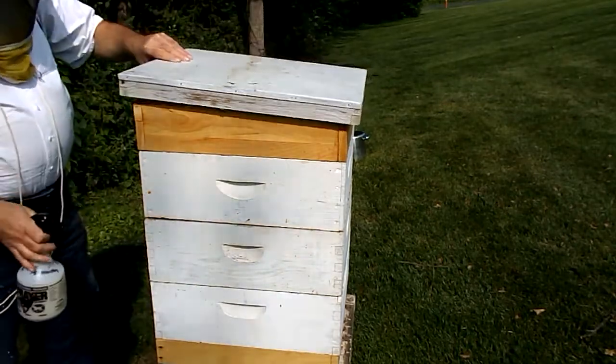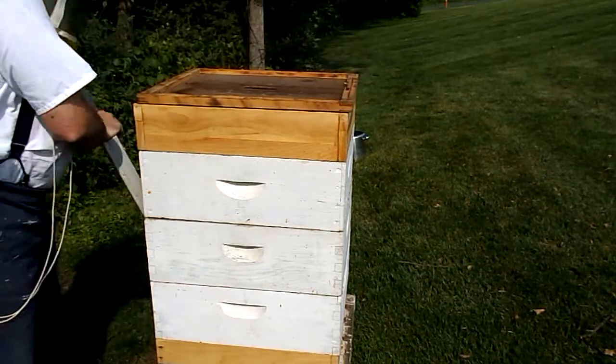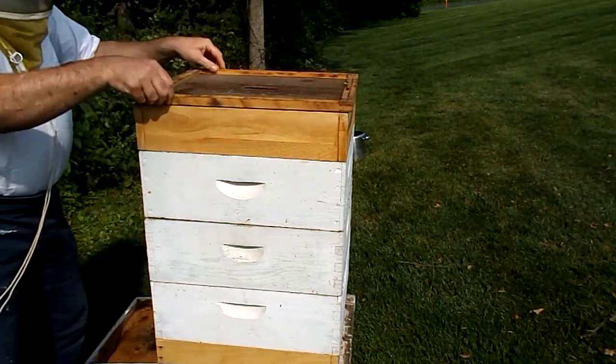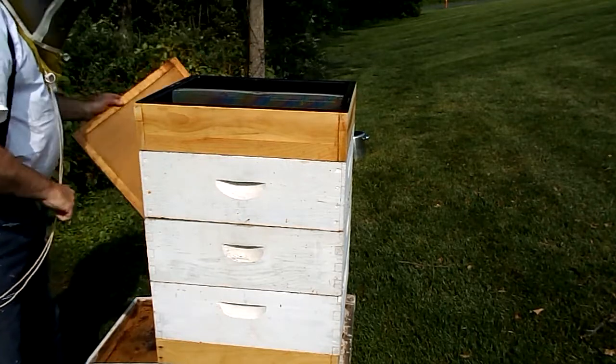The top box is a feeder. It should be empty by now. Yep, totally dry.